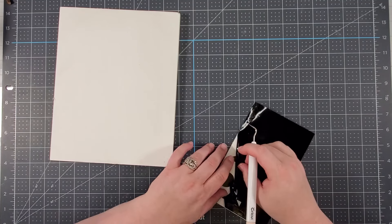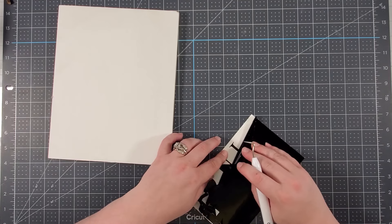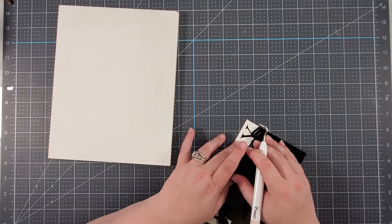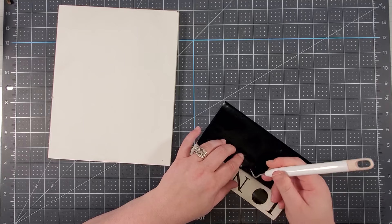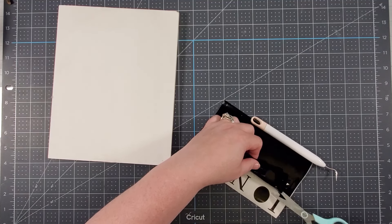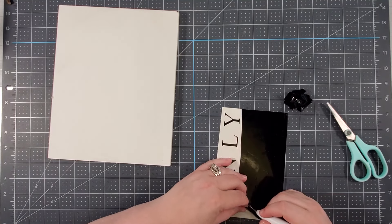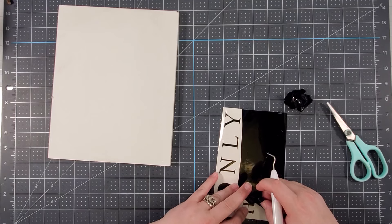I bought a bunch of Oracal 651 vinyl and I know people swear by it, but I cannot seem to find an Oracal that actually cuts well. I just replaced my blade thinking that was one of my problems, but it's still not resolving the issue. I'm not exactly sure if I just happened to get a bad batch of vinyl, but I bought a lot and I'm having a hard time understanding how can all of them be bad. I find that very hard to believe.